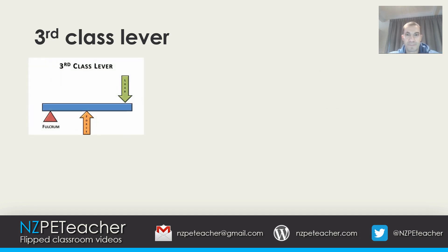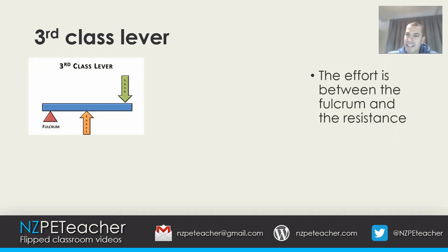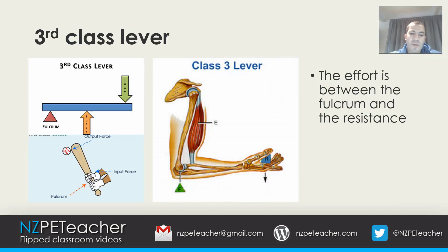In a third class lever, the effort is between the fulcrum and the resistance, as shown in the diagram. A real world example is a baseball bat — the effort is exerted between the fulcrum and the resistance. In the human body, a bicep curl acts as a third class lever, with the elbow as the fulcrum, the dumbbell in your hand as the load, and your bicep providing the effort between the fulcrum and the resistance.